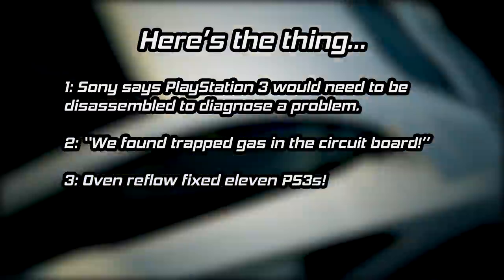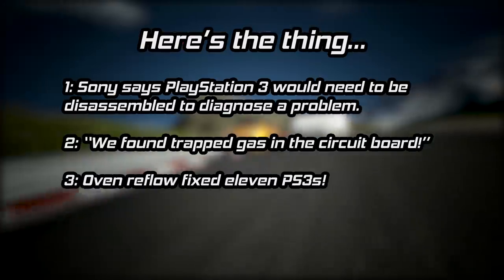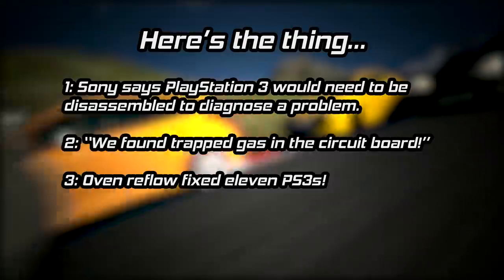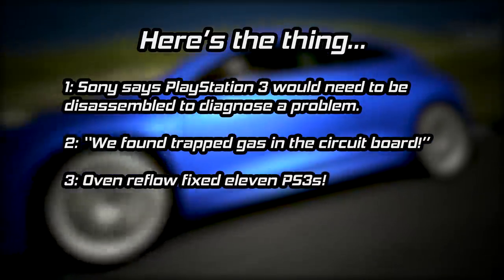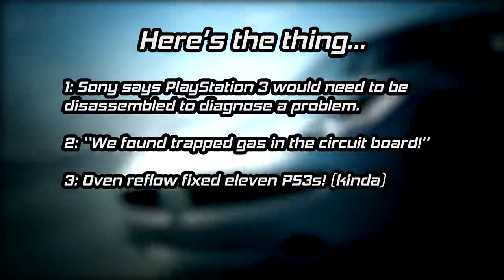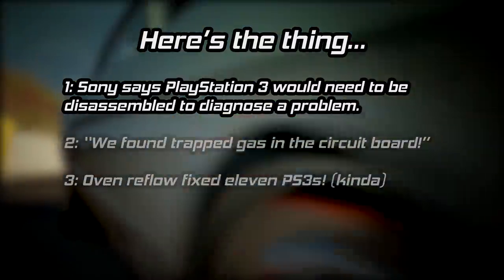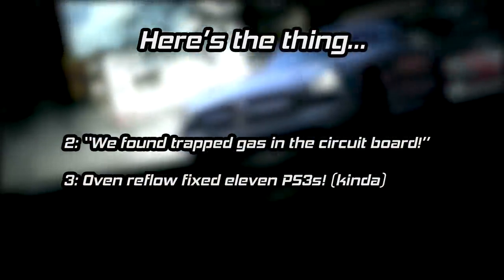Three: in a pre-recorded story that aired during the show, a team assembled by the TV show repaired a PS3 by shoving it into a special oven to perform a reflow of the solder, and that appeared to fix the problem. After returning from the story, the host stated that, by the way, four of the eleven PS3s they fixed had already stopped working. I'll accept Sony's statement — diagnose the problem. As for the other two items, I have issues with them.